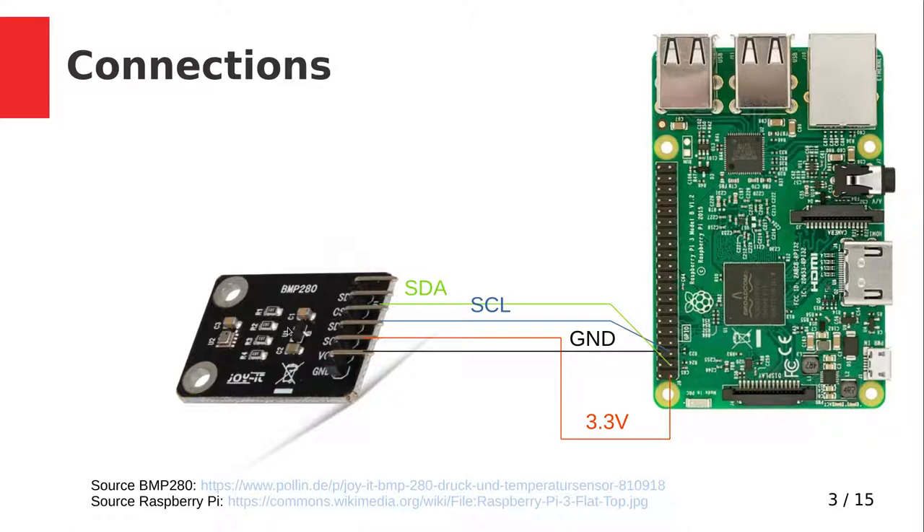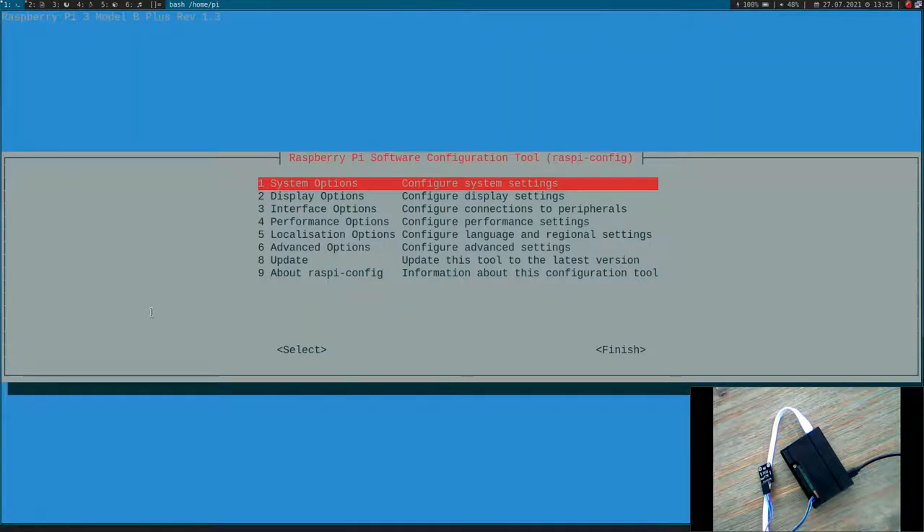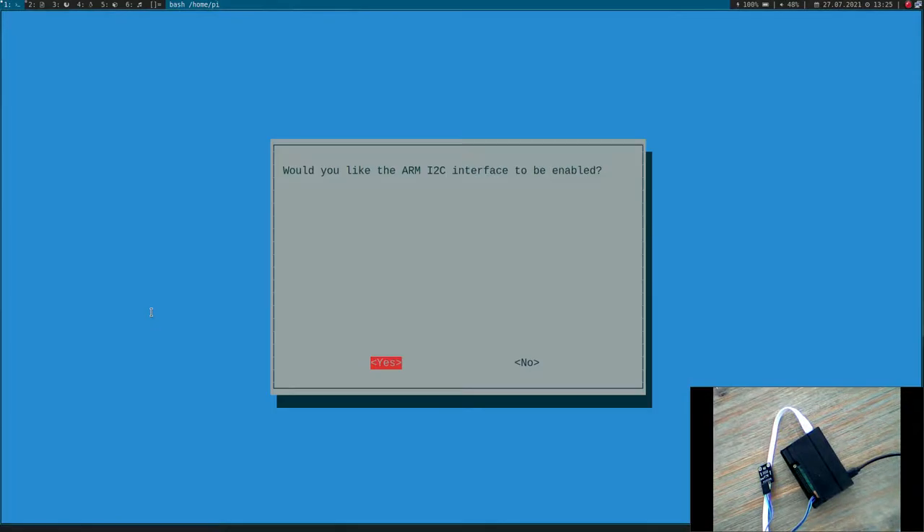After connecting the board to your Raspberry Pi, we can check if we can detect the chip. I am connected over SSH to my Raspberry Pi. The first thing I have to do is check whether I2C is enabled. For this I will run sudo raspi-config, go to interface options, and select I2C. I have to make sure yes is selected here, because this will load the necessary kernel modules to access the I2C interface.